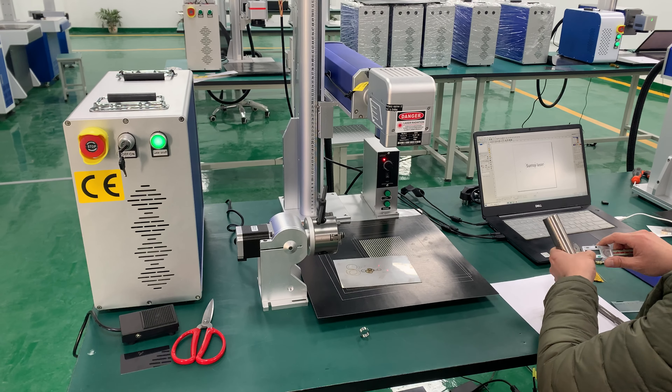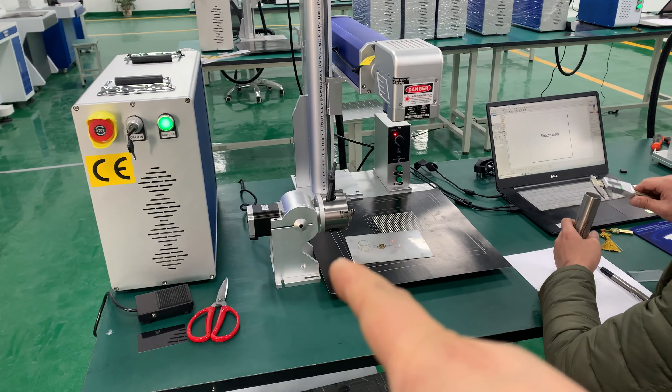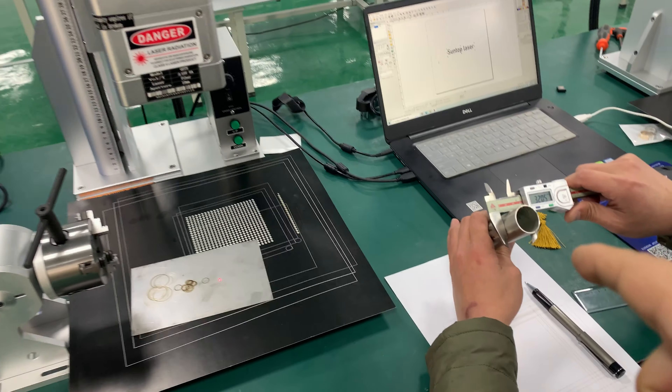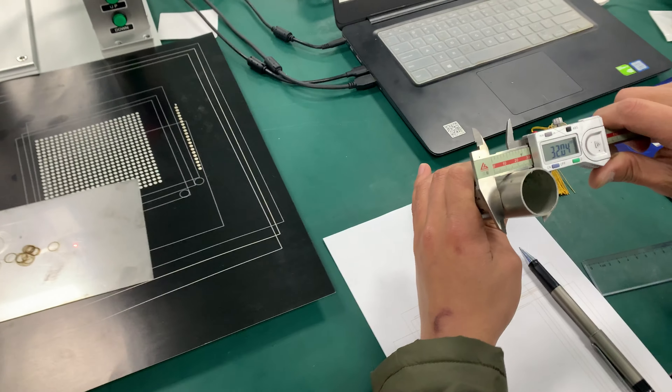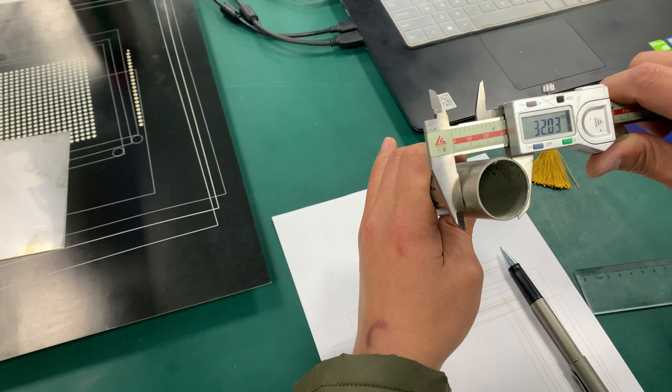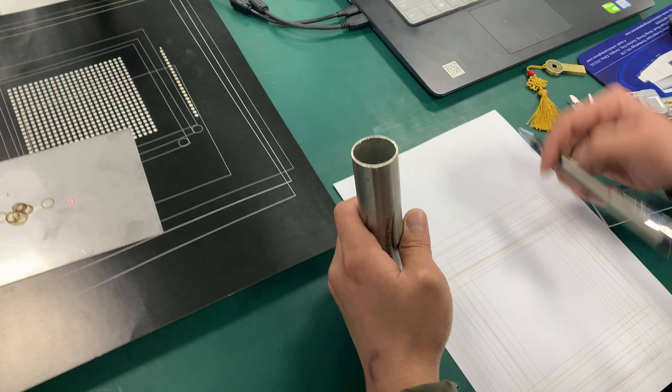Now I'll show you how to use the rotary device. For testing, we find a stainless steel pipe. First, we should measure the stainless steel diameter — it is about 32 millimeters. We write down the data: 32 millimeters.